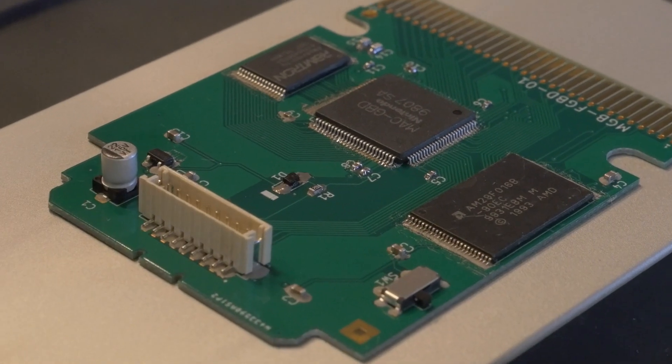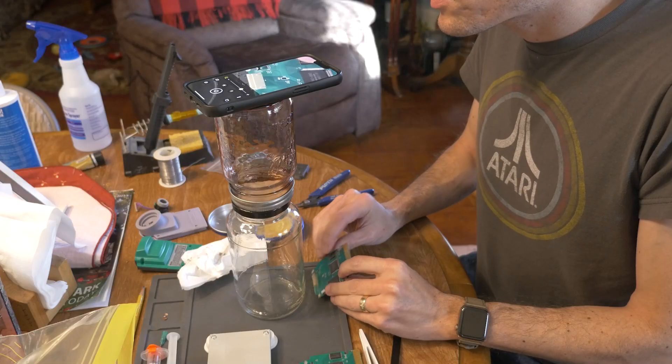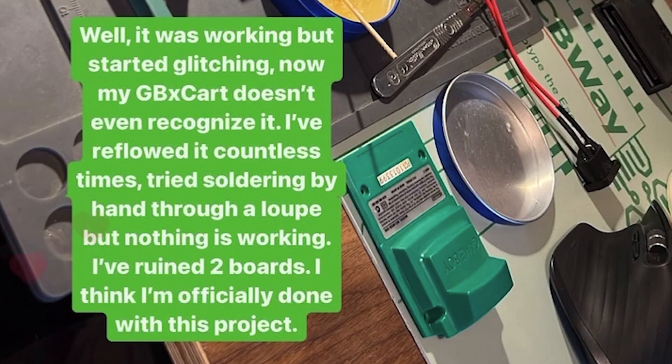I also bought a hot plate and some solder paste and went that route — that time it definitely worked better. But I didn't have a solder paste stencil for the PCBs, so I applied all the solder paste by hand. Some of those little pads are incredibly tiny, so some parts had too much solder, some didn't have enough. I had to go back in and clean up bridges, and it just wasn't working for me. At that point I actually gave up on this entire project and wasn't going to even post this video.